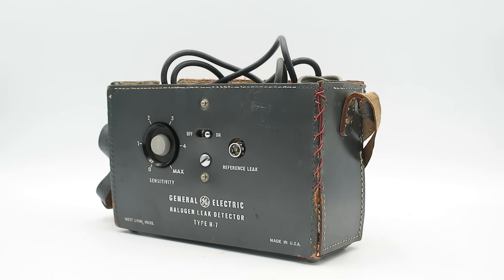This is a General Electric H7 halogen leak detector, developed sometime during the late 1950s to early 1960s to detect leaks in refrigeration equipment — specifically equipment running on halogen-based refrigerants such as R12, R22, R134, and sulfur hexafluoride.